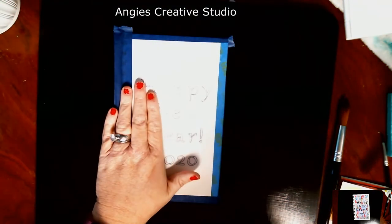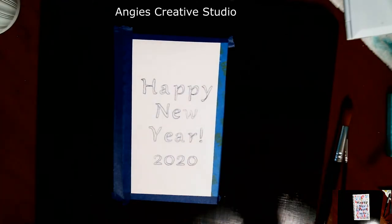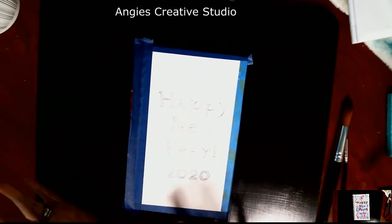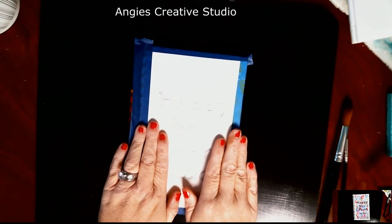I've drawn my lettering out for my piece that says Happy New Year's 2020. I've started a new book — it's an Art Street Mixed Media book, 5½ by 8½. And my goal this year is just to put quotes in this one book.